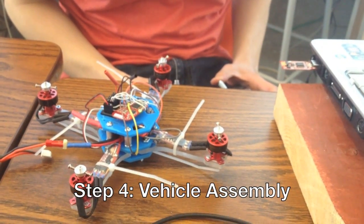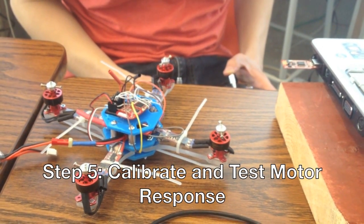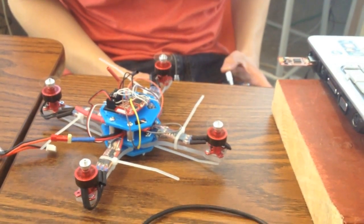The chassis is custom designed and built using a water jet cutter. Prior to flight, all the electronic speed controllers were calibrated and motor response was tested.